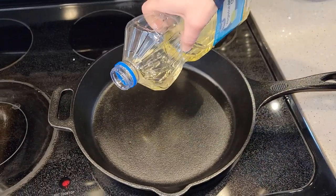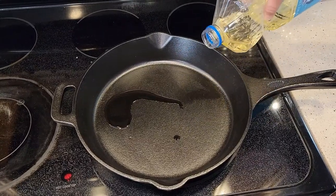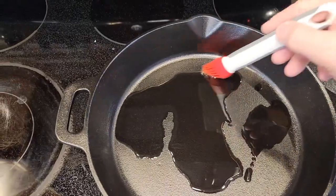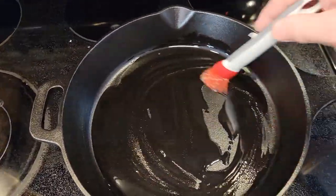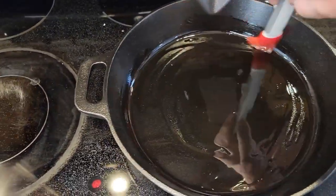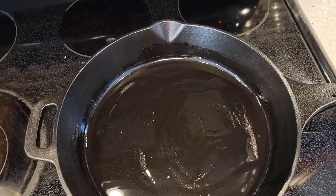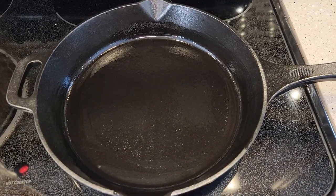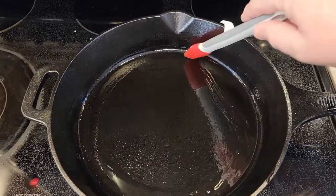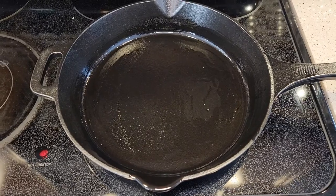Since this is our first time, we're going to drizzle a little bit of vegetable oil on it. The pan has reached medium heat — I've had it on medium heat for about four or five minutes. We might have used a little bit too much oil, but just kind of spread it around and get the whole pan nice and covered, up on the sides as well. Once it comes up to temperature at medium heat, right before it starts smoking a little bit, just give it one last overall brush with the oil. Then drain the oil off, and it is ready to be used for the first time.